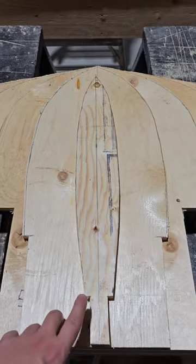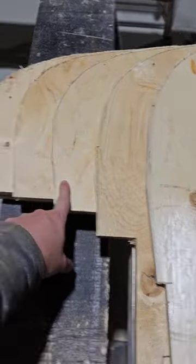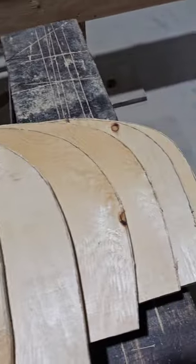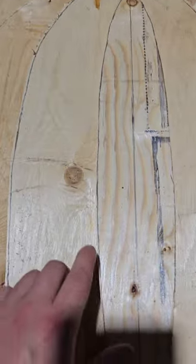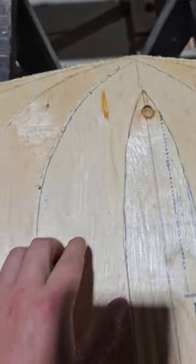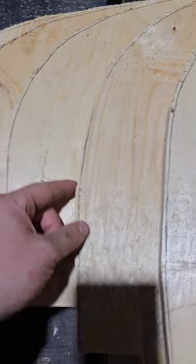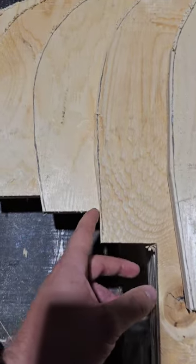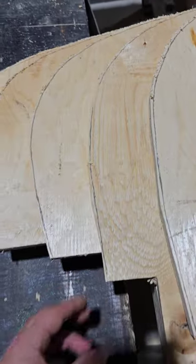There we have it — going from station 7, 6, 5, 4, 3, 2, 1, and 0, all done. As you can see, there's my line that I marked and I'm not perfectly on it — that's on purpose. I was using the jigsaw to get as close as I can without going too close, and I'll finish this off on the sander to get it perfectly smooth right along the edge of the line.